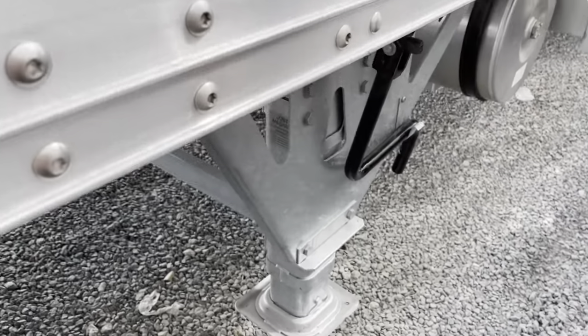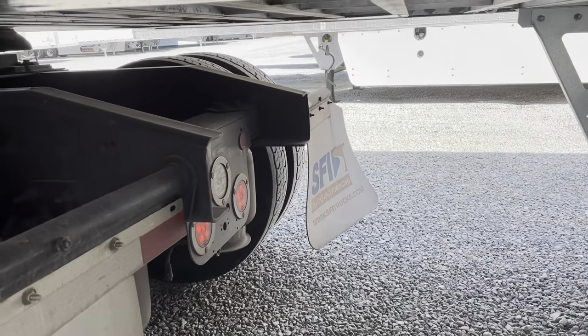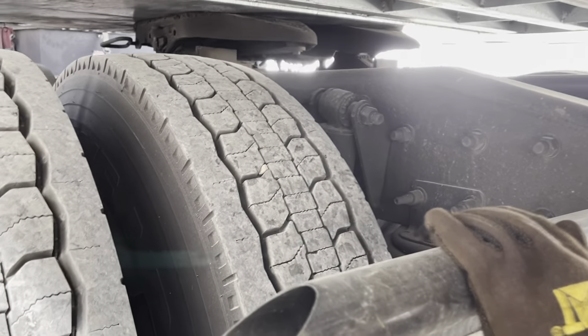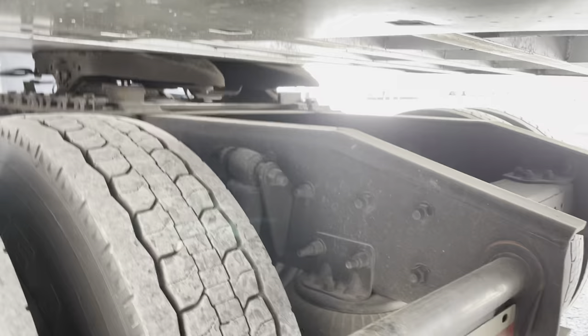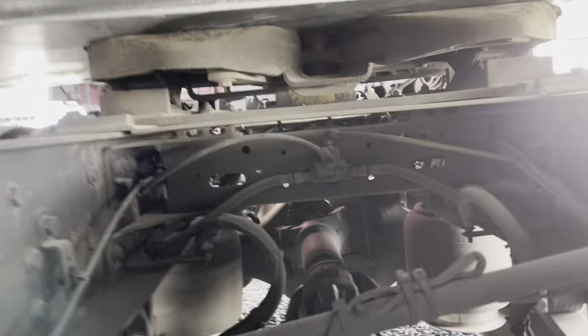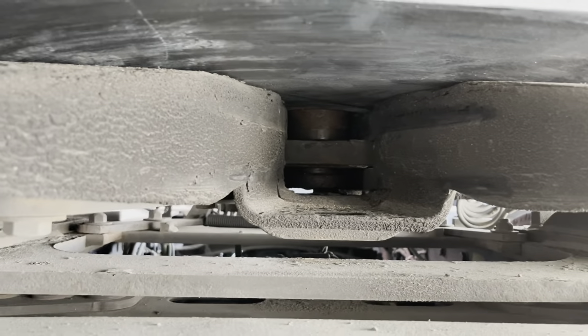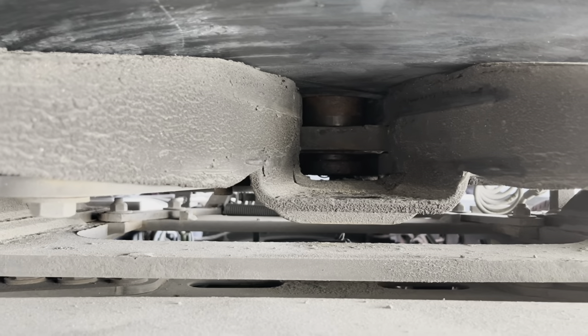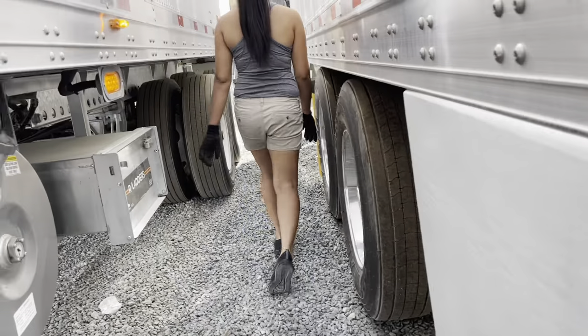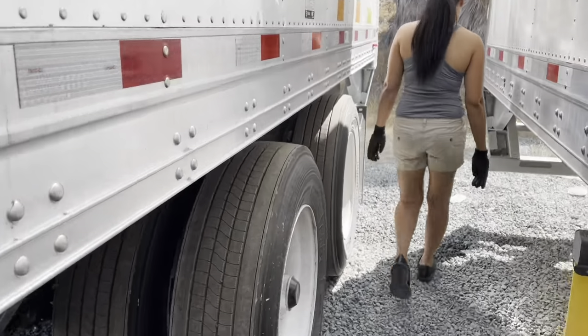All right, now you have to get under there and make sure that little bar is across. On this brand of fifth wheel, you see that bar across in front of that post coming down — that tells me it's locked in, it's not going to come out. Oh, it's too early in the morning to drop your trailer.